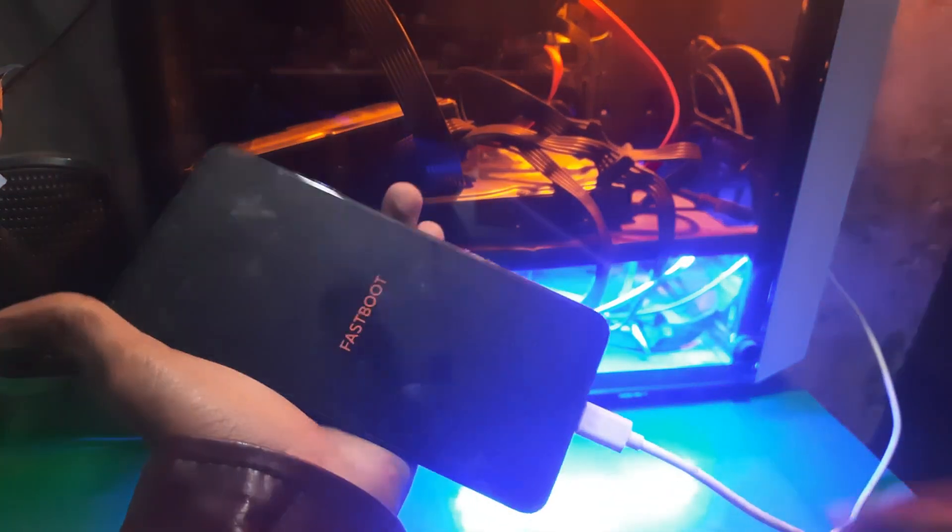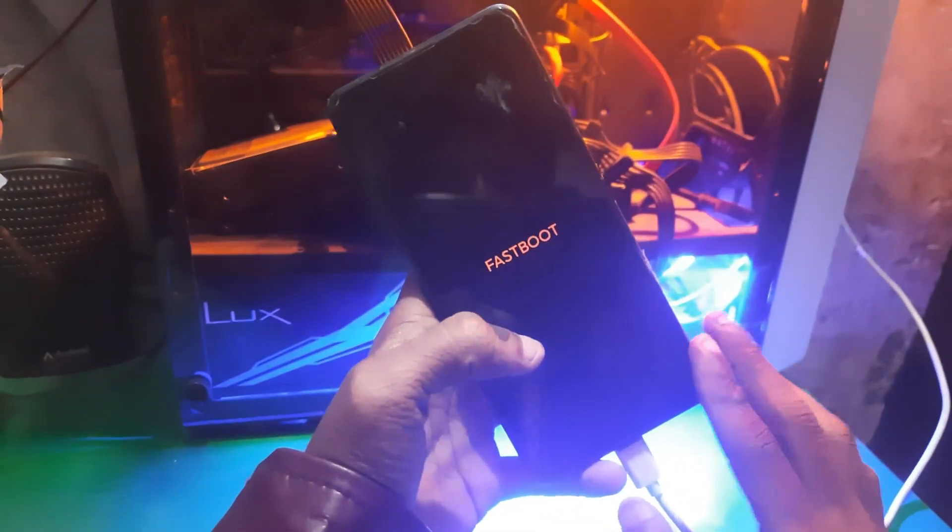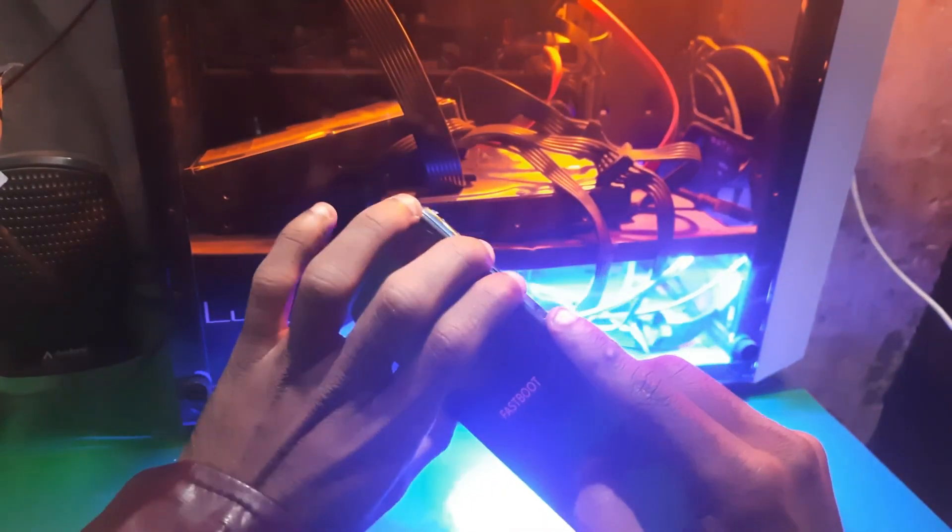And that's it — the phone is now in fastboot mode. Now if you want to flash your device or do anything that you want in fastboot, you can do it.